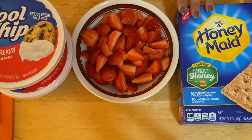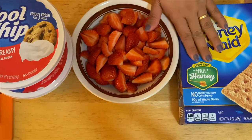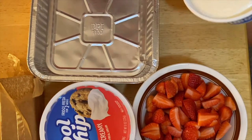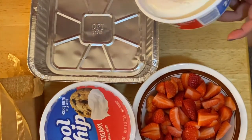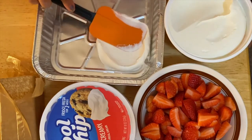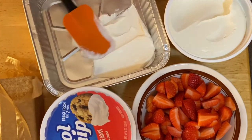What I have right here is a graham cracker with honey. What we're going to do is just do the layering. The first thing we're going to do is put some Cool Whip at the bottom of the pan — this is going to be our base.